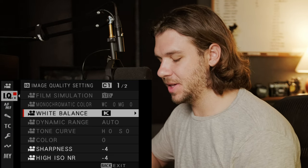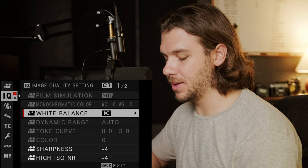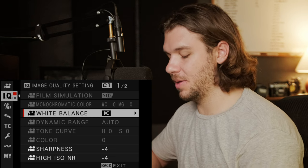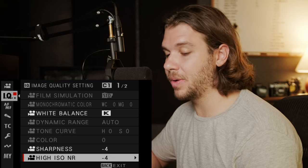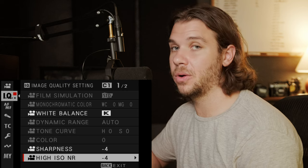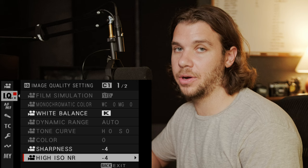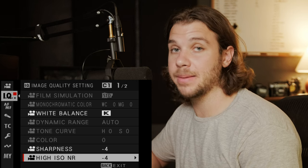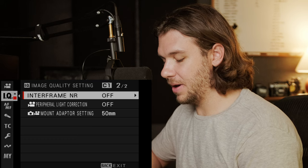IQ settings — I like to adjust white balance on a Kelvin scale via a custom button, so I don't have to go into the menu. I have my sharpness and noise reduction all the way down. I'd rather do all of that in post — I maybe do a little noise reduction in post, but I do zero in-camera. I also have interframe noise reduction off — I've heard and experienced that it causes some weird issues.